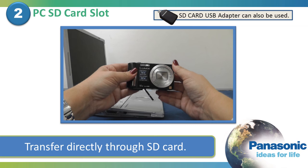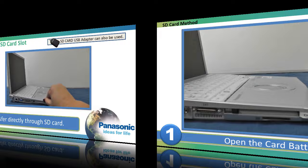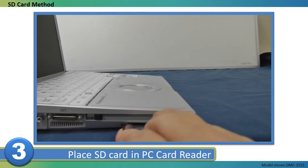The other method of transferring pictures to your computer is to do it directly through the SD card, if your computer has the ability to read an SD card. Open the card battery door by sliding the release lever to open and letting the door pop open. Press the SD card down to release the spring catch and pop it out. Remove the SD card and place it into your computer's card reader.